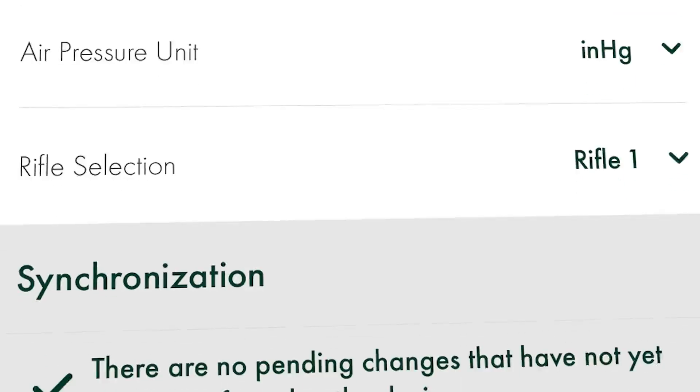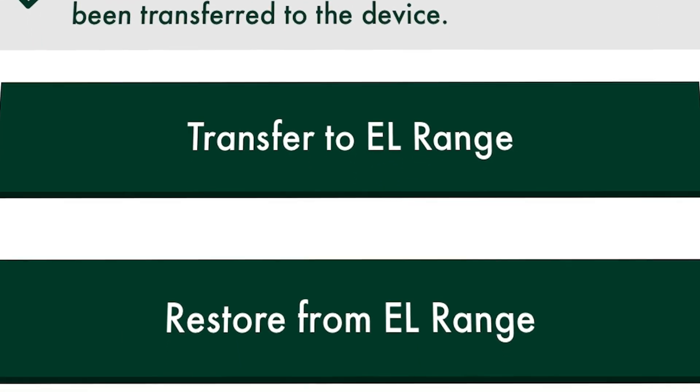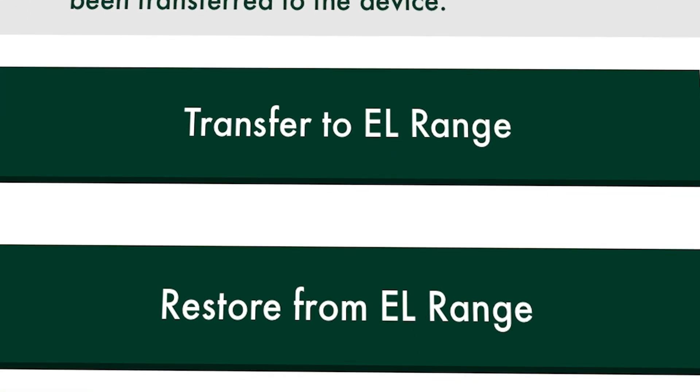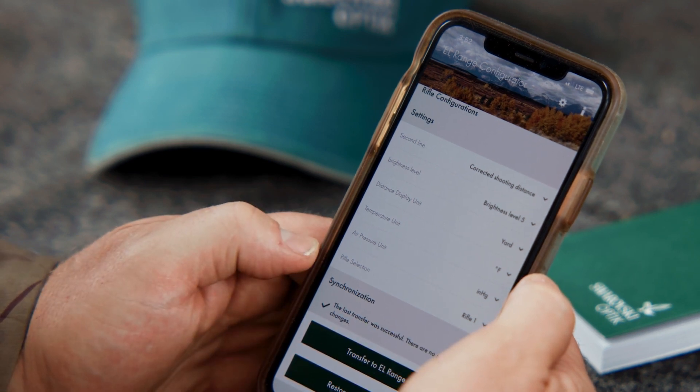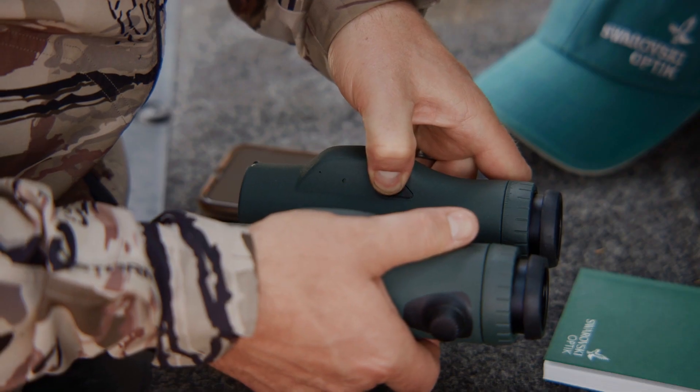Now you can transfer the settings from the app to the EL Range. The data from the last three measurements is also transferred from the EL Range to the app. The app always shows you the exact time of the last synchronization. To switch off Bluetooth, press the mode button for two seconds.